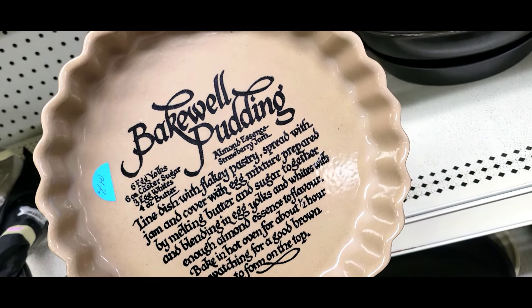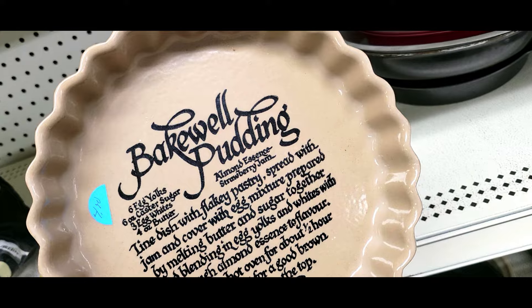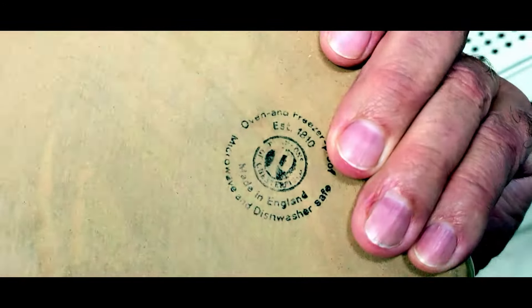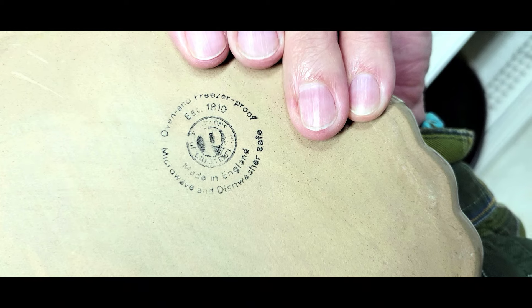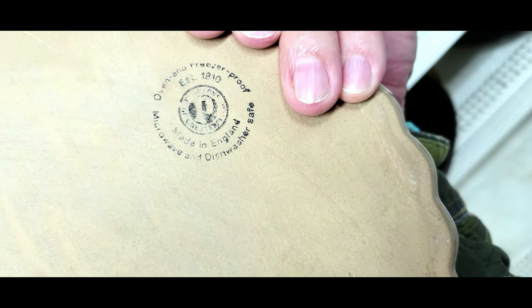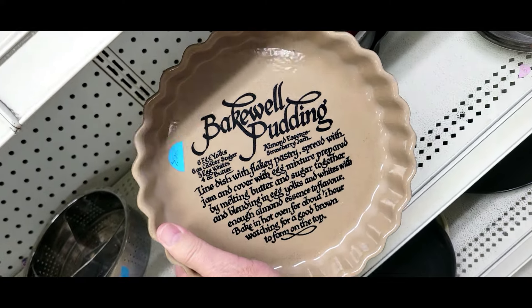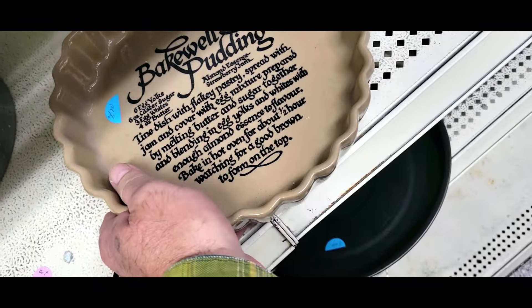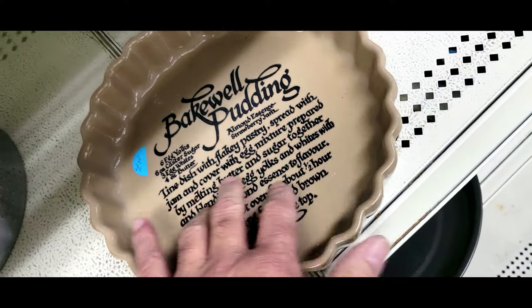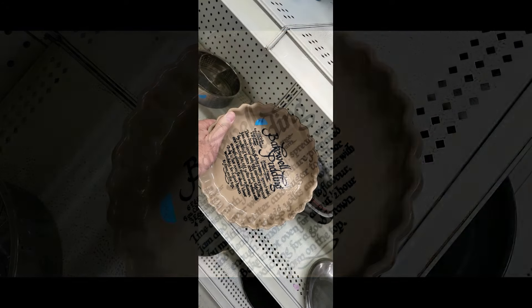Check it out — it's a bake well pudding plate. I've never seen this one. It's got some sort of custard thing with almond essence and strawberry jam. Four bucks. It's from England — established 1810. I can't quite make out the stamp. I would get this thing, but I probably have 20 similar ones already. I've never seen this particular one though — I have them for a food channel series I want to make. Gonna pass, but that's really cool.